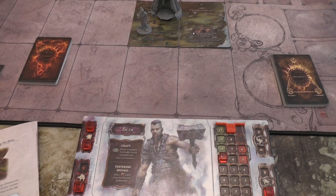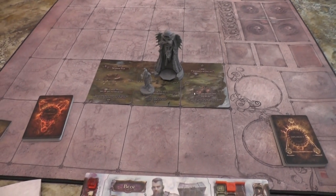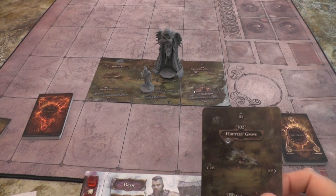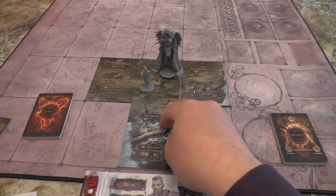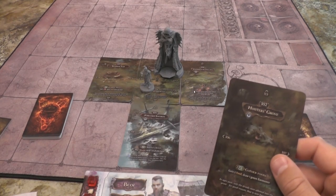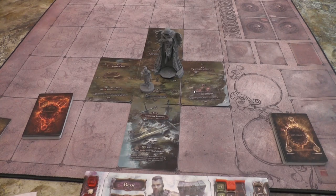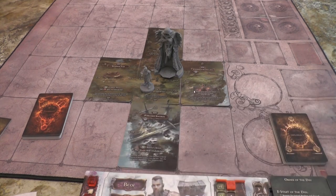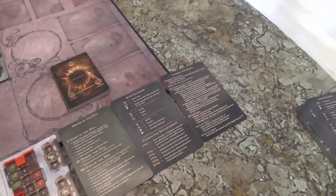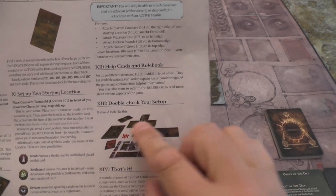Attach Charred Conclave to the right edge of your starting location. We want Warrior's Fair to its left edge. Attach Forlorn Swords, which is 105, to the bottom edge, and Hunter's Grove 102 to the top. Set three different oversized help cards in front of you: order of the day, icon glossary, combat overview. I've just put those there for easy access whenever I need them. Double check your setup - it gives us a nice little picture of what it should look like.